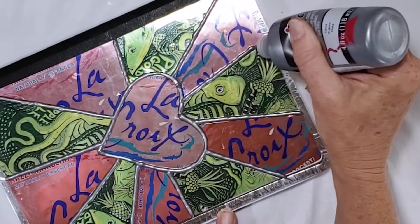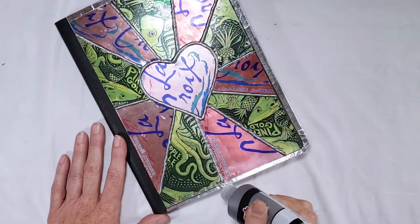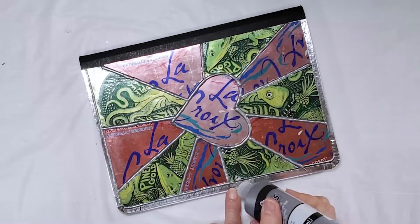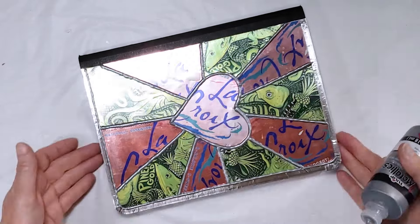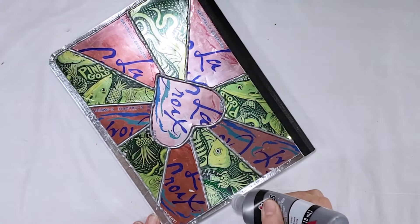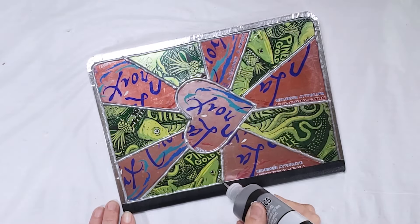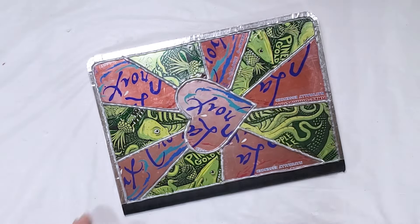I've got my whole design filled in and now I'm just going to go back along the tape edges and the spine to finish off with the paint. Then I'll let this dry for 72 hours.